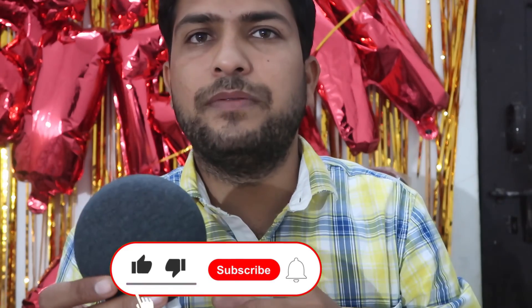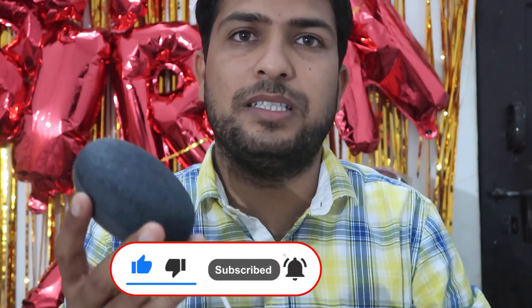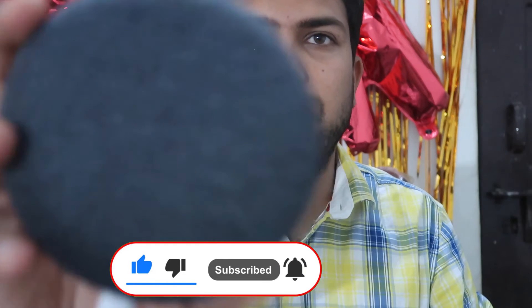If you like this video, don't forget to like and share with your family and friends. Do subscribe and hit the bell icon to get more videos like this. Be with us and keep learning how to do it.